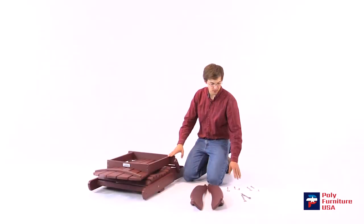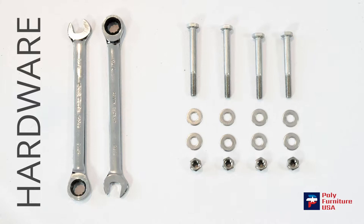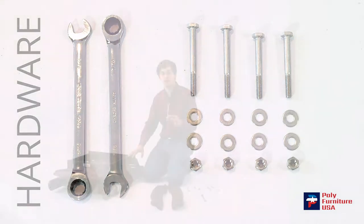I've got the chair, both of the arms, four bolts — two of them are longer than the others — four nuts, eight washers, and two 7/16 inch wrenches.